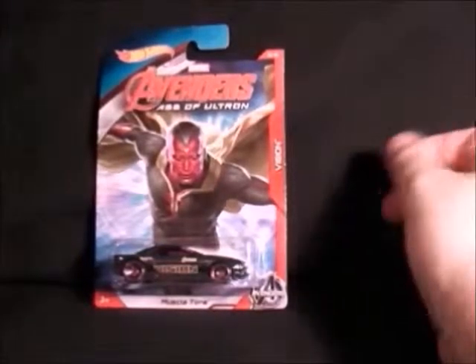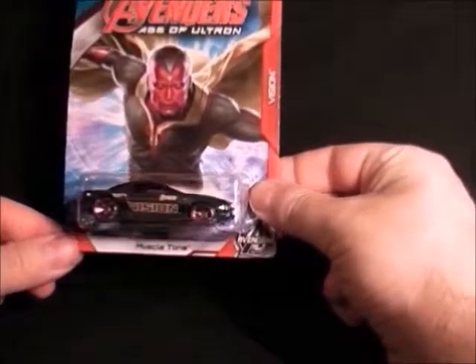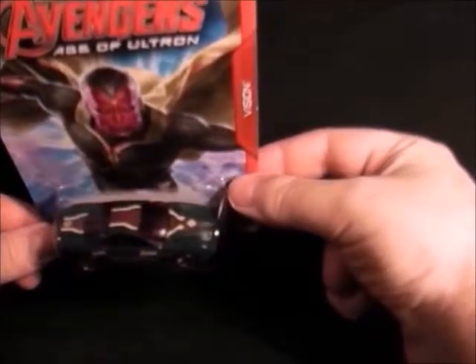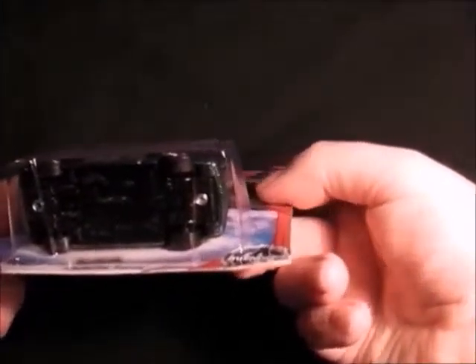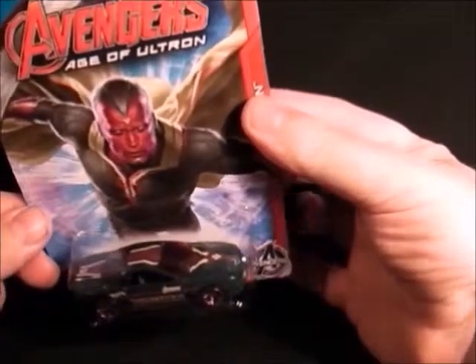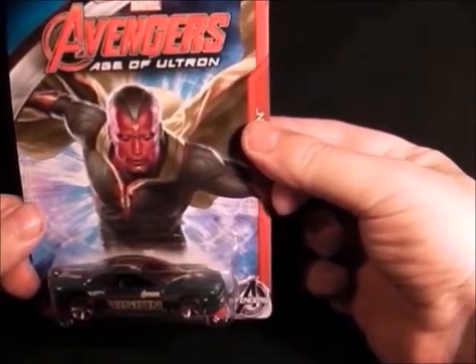Number five is the Vision. This one's quite a basic one but it's quite nice — green and yellow bits on it. Let's show you the bottom of it, how exciting that is. Not too bad, the Vision. That's number five.